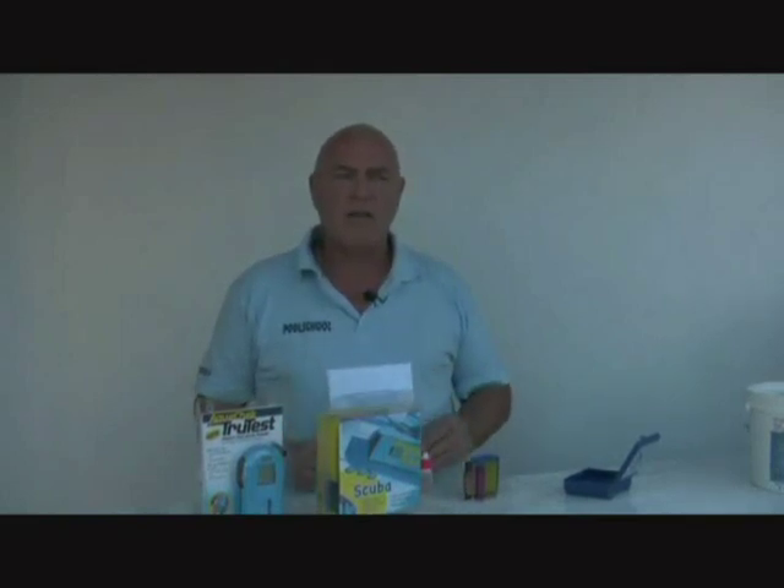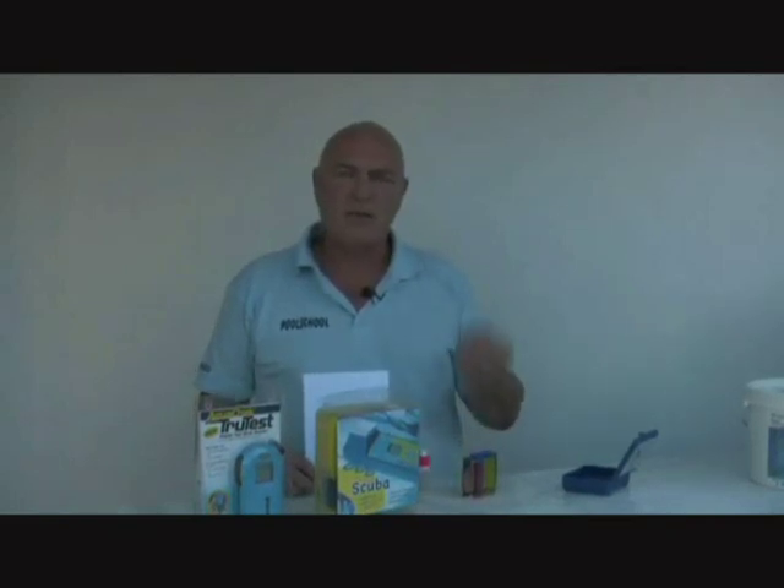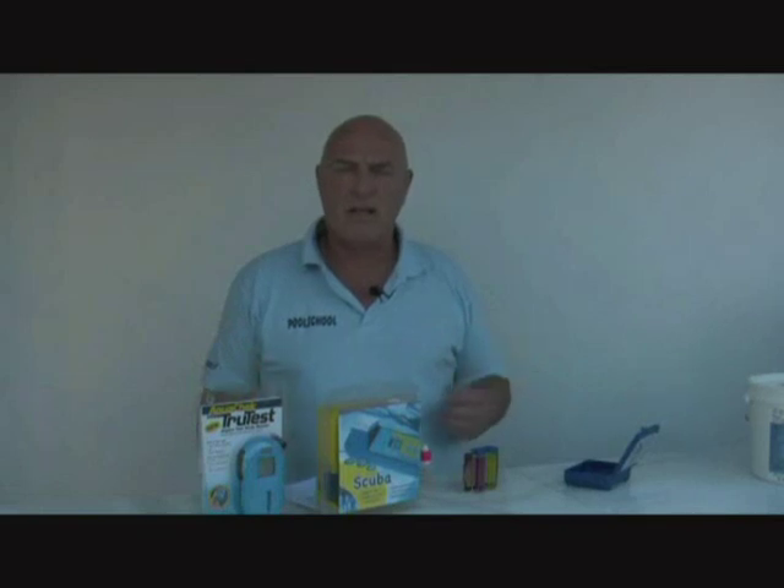Secondly, if you have a problem in the future a pool engineer can look through these records and work out pretty much what's going wrong with your pool. And thirdly, there's no hard and fast rule for what you should do in a swimming pool — you can't just test the water and say the pH is this therefore I do that, because every swimming pool is different. For example, a pool with a lot of foliage around it will have leaves depleting the chlorine, or a pool near a cement works may get dust that really affects the pH. It's important that you take records and make the adjustments specific to your pool.